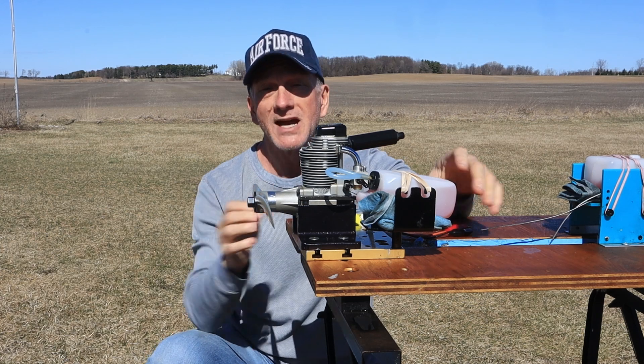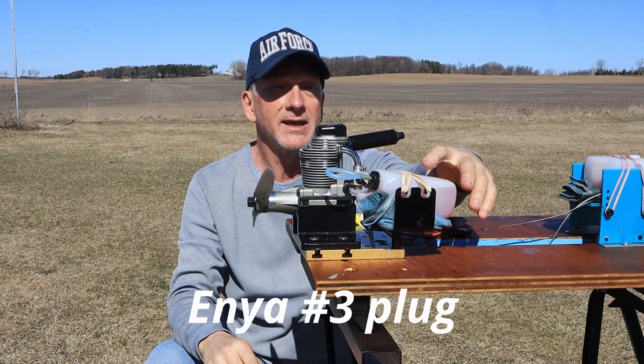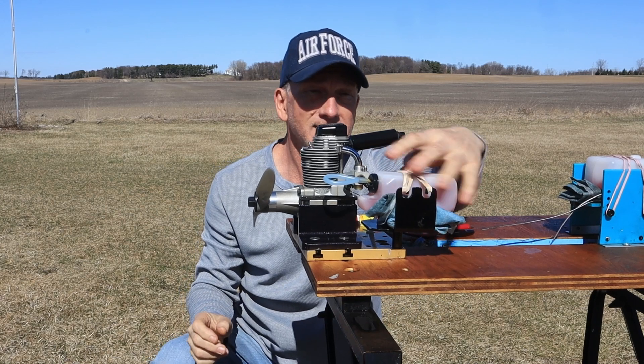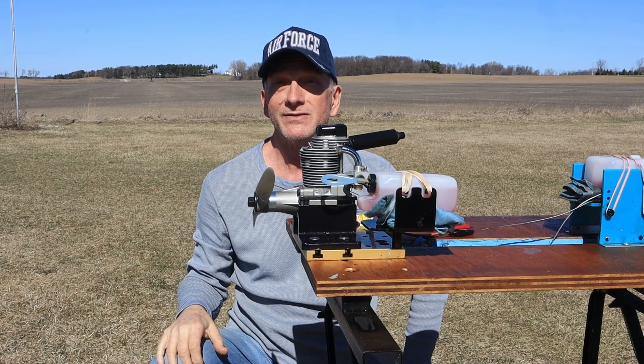We're going to run this for the very first time. I've got an APC 14-6 prop, the supplied Enya number three plug, and some 5% fuel — though it looks like I need to adjust this tank somehow. We're going to give it a run and see how it goes.